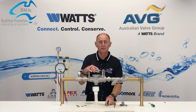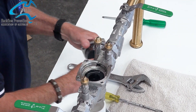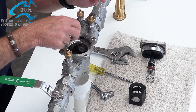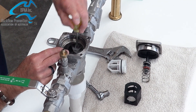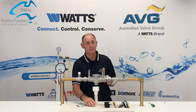If the valve is a 009, after we remove the cover, we take out the relief assembly and the spring. We then remove the retainer and pop out check valve number 2 and then check valve number 1. If you can't get them out, just use a screwdriver and ease check valve number 1 out. Don't get them mixed up because they are different.